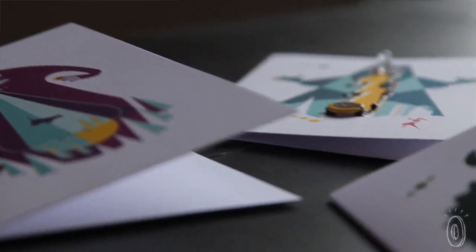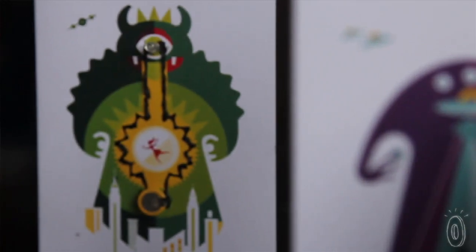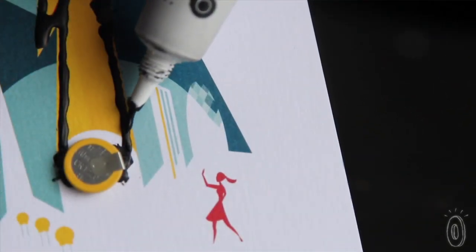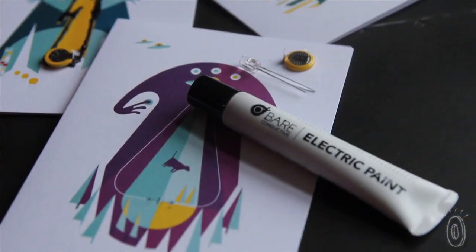These flashing cards are a great combination of craft time and learning about electronics for kids. There are three cards in each pack, so you could definitely do this as a group activity if you wish. The electric paint is non-toxic and only takes about five to ten minutes to dry at room temperature. It's water-soluble too,